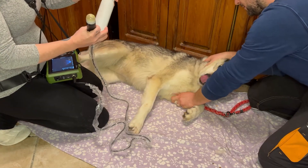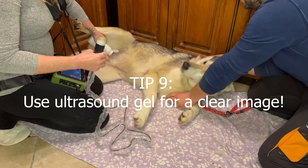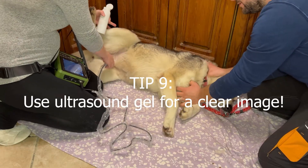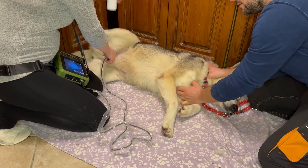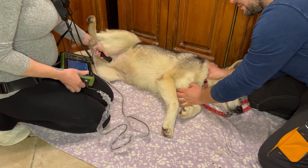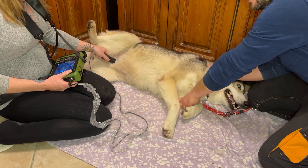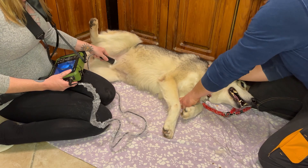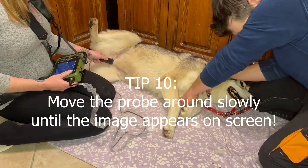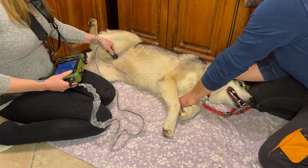You just have to use some ultrasound gel, as you can see here, and you apply it very generously to the belly region. Then you use the probe on the gel region and very slowly move the probe around until the picture comes into view. You just have to carefully and slowly move the probe around, and as you're doing so the image will appear on the screen.